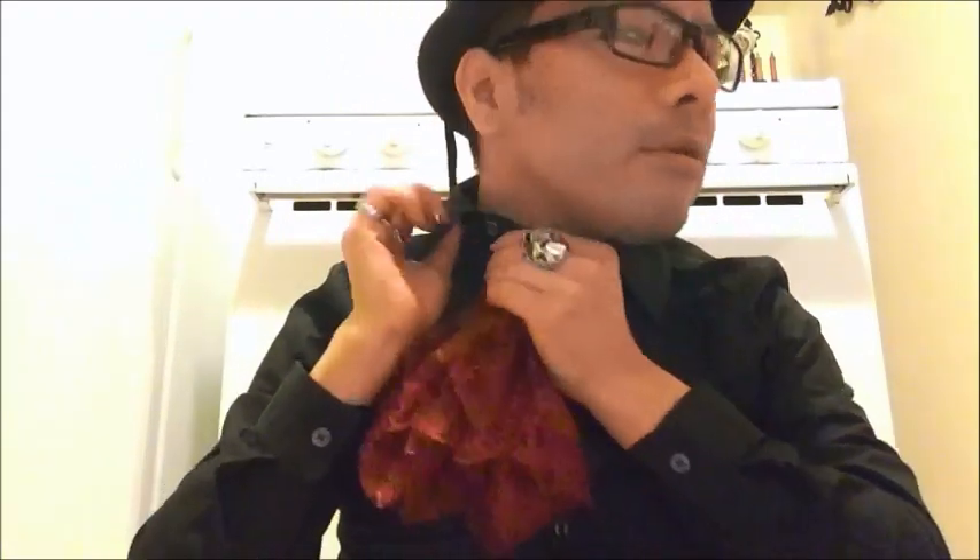You go like that, fix your collar, then spread it out a little bit.